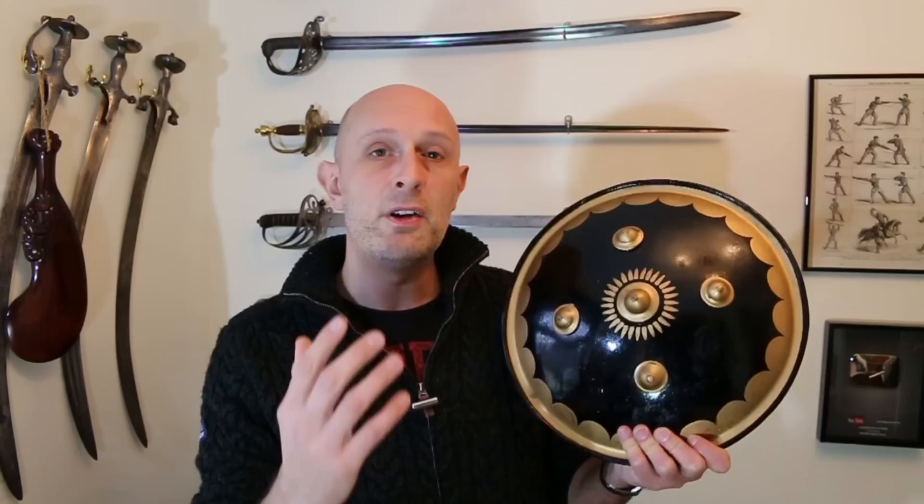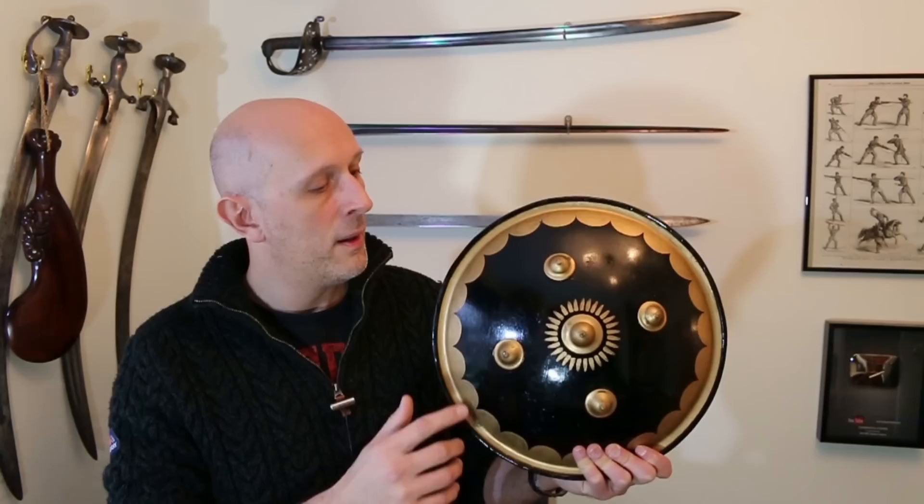In Persian, this would be called — I think it's Sipa or Sepa, I'm not sure how to pronounce it. So there are different names for this type of shield, but let's just call it a shield.